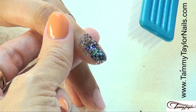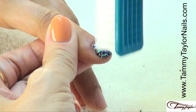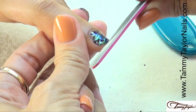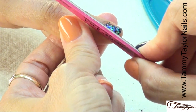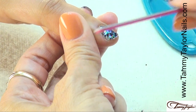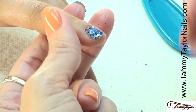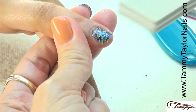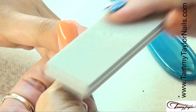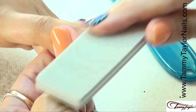After the nail has cured, dust it off to remove all the excess glitter. Take your Cutie file, shape the nail, shape around the edges, make sure it's just how you like it. Then take your Clean Finish Buffer and buff the top to make sure it's nice and smooth, so when you apply your Gel Presa over the top, the nail is really smooth.